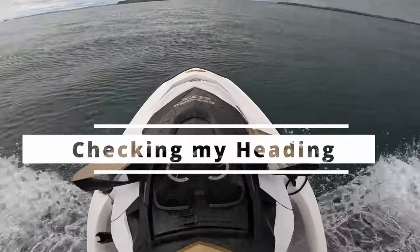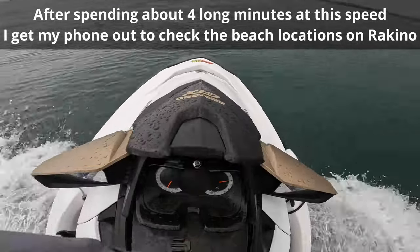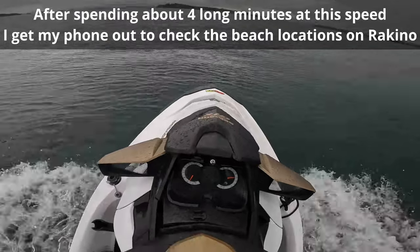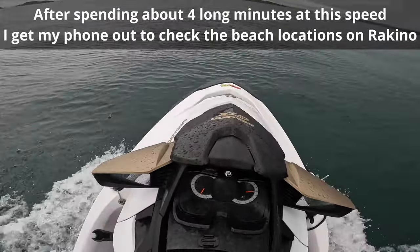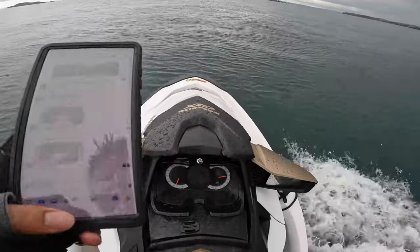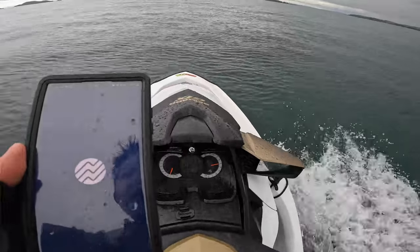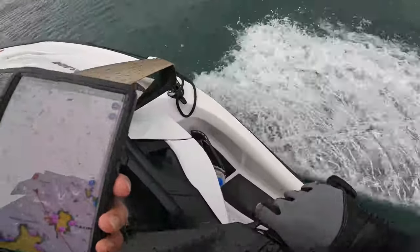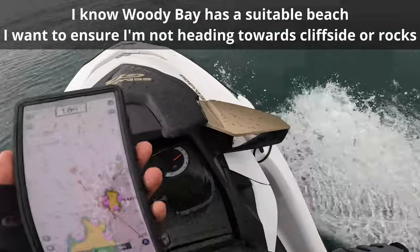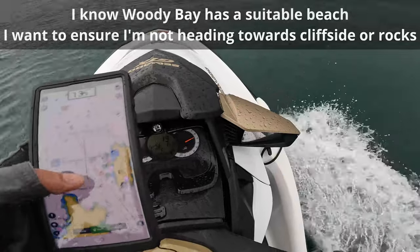As I was moving along I wanted to double check if the beach I had in mind was on the side of the island I was heading towards — I didn't want to end up on a cliff face side. So using my free left hand I got out my phone and started the Navionics map. It was good to see I was heading to the right spot.